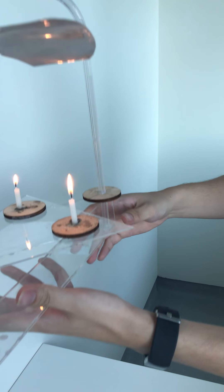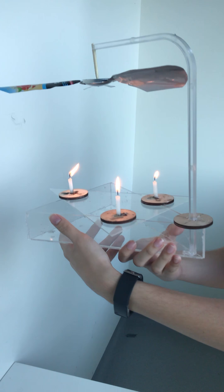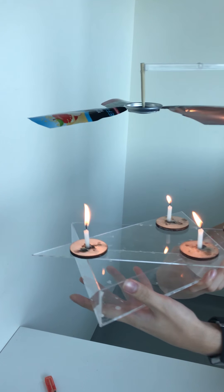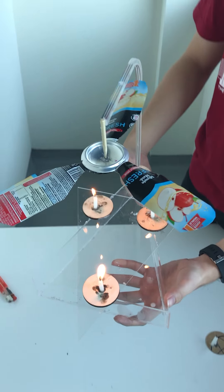So this is the base — you can see this is the base. This is the side view, and this is the top view as you can see. It's pretty neat.